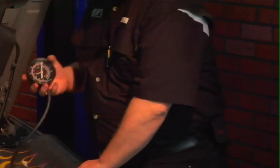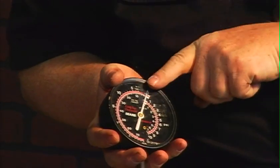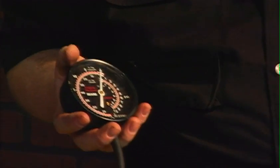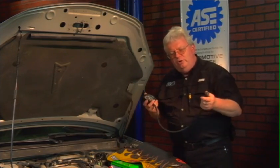That particular style gauge that Dwayne also uses reads not only vacuum as we go counter-clockwise, but also reads a little bit of pressure — up to 10 PSI — as we go clockwise. So it's a use for an old gauge and a use for an old O2 sensor.